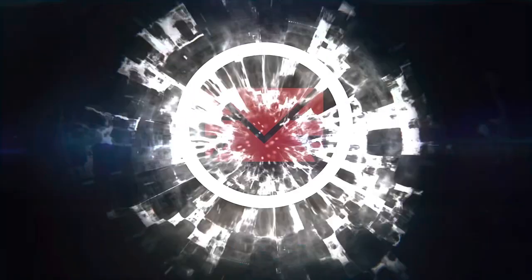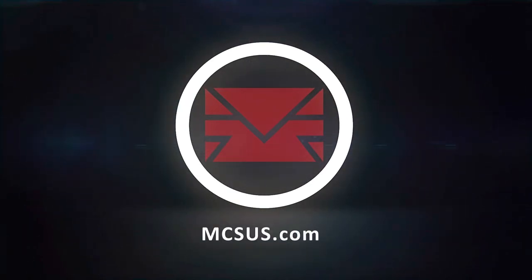Alright guys, any questions or concerns, visit our website at mcsus.com and we'll support you. Thank you for watching. Modern Combat Sports.